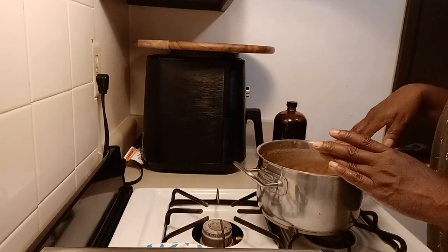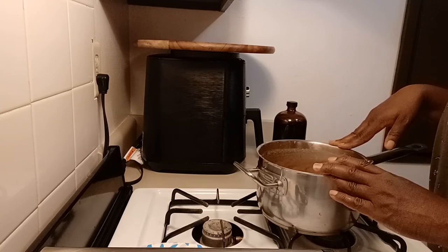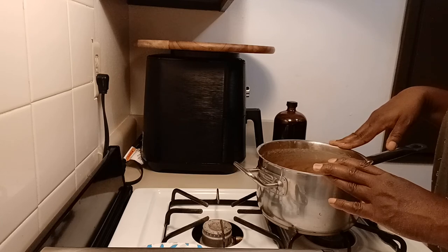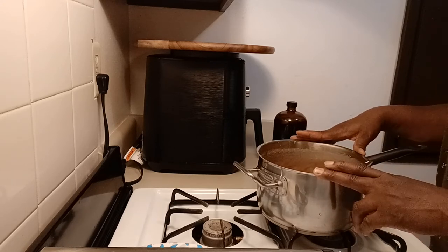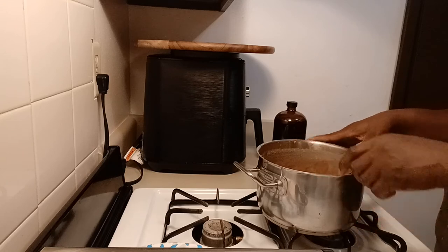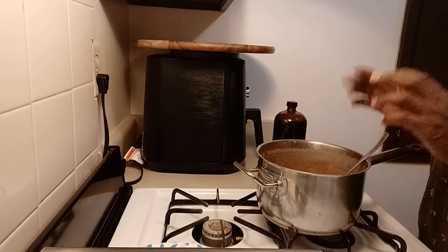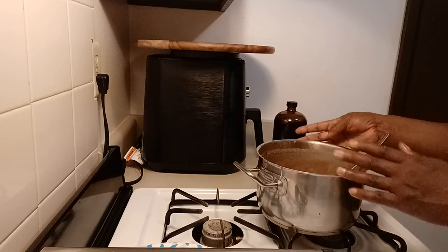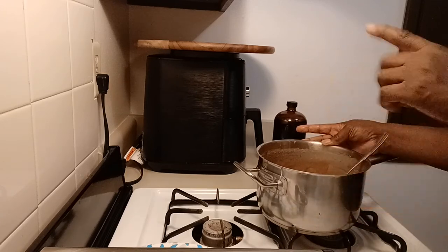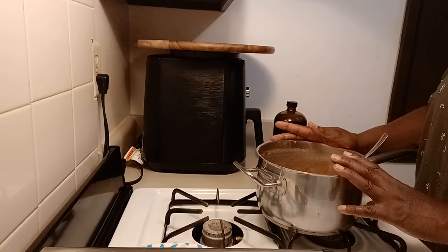This caramel stores for a long period of time. In your freezer, all you have to do is put it in a covered Tupperware container. If you want to use some, take it out of the freezer, allow it to come to room temperature, and take out a small portion to use for whatever you're making. To reheat it, just put it in a pot, put it on a little low heat, keep stirring it, and you can use it for drizzling or whatever your recipe calls for.